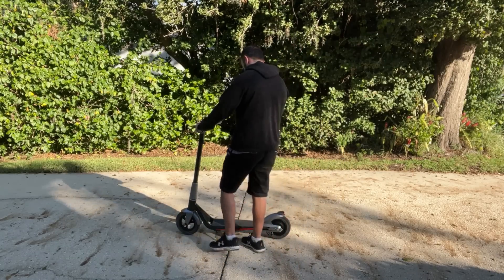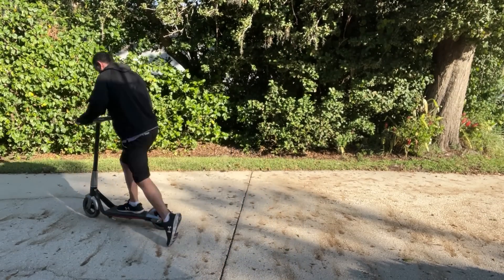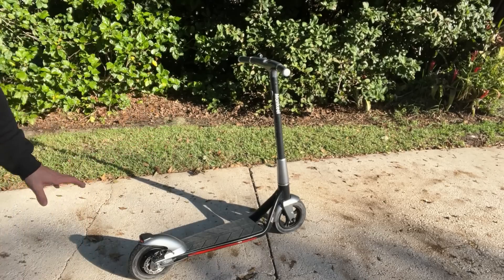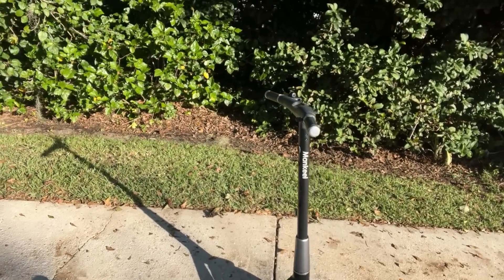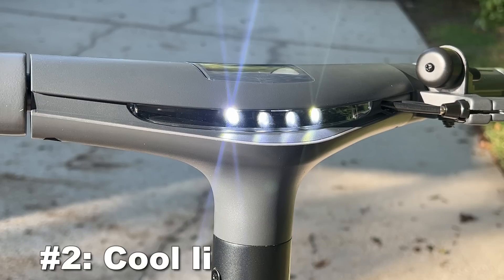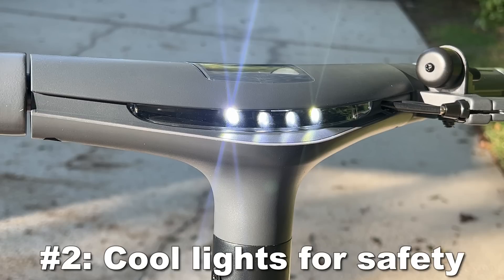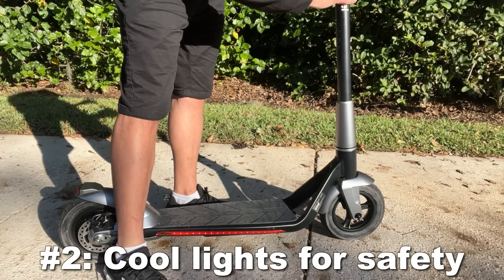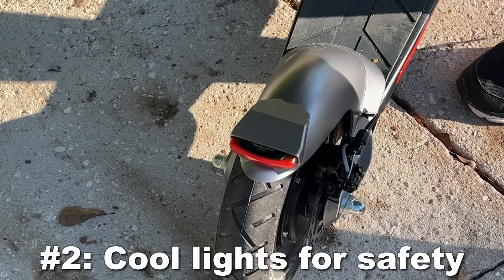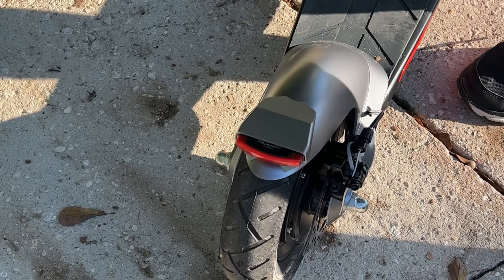On top of that, it's just a beautiful design. Some of these scooters do not look nearly as good. They're not built as sturdy, not as stylish, sophisticated, and chic. I love that this one has built-in lights — we'll show you that with the overlay — but just a beautiful product that has cool lights on the side, safety lights, and a brake light in the back. That is a big difference as well.